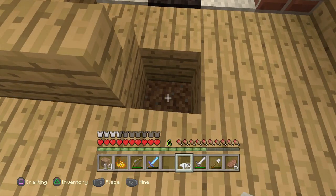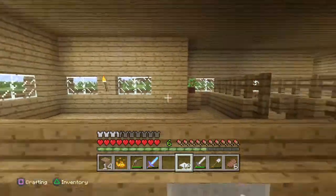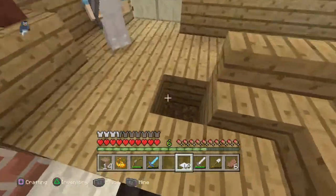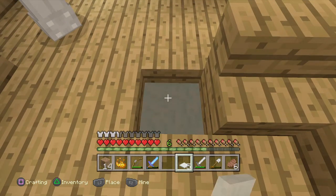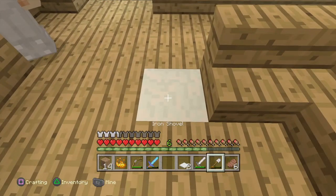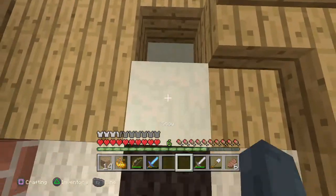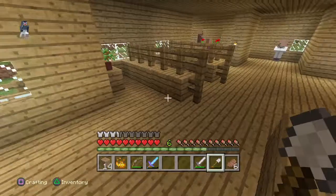Hey guys, today we are doing a tutorial on how to make a working couch slash chair, and today I'm here with a participant right here in the corner. What you want to do is put seven blocks of snow.